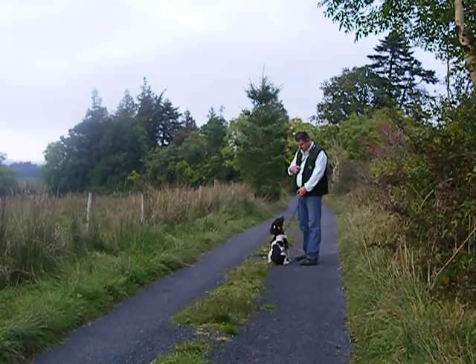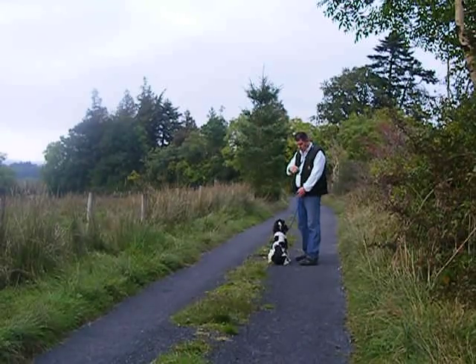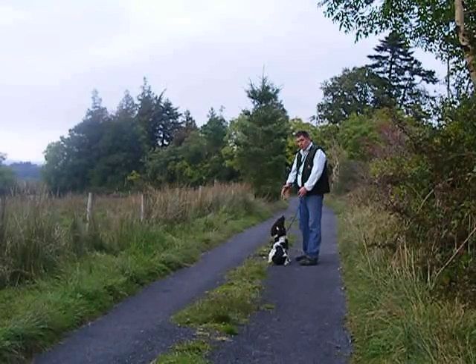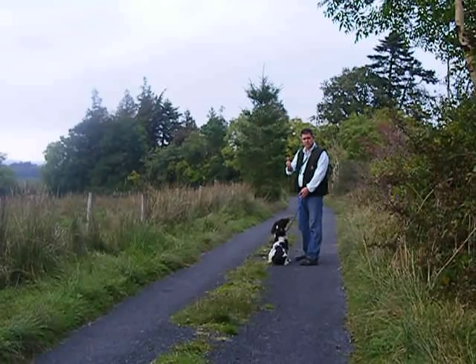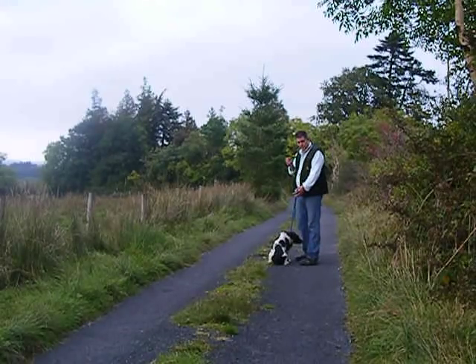Using the stop whistle, we give the command to sit. I give three commands when training a dog: one is the whistle, one is a hand signal — in this case just one finger — so the dog understands to stop and sit, and also verbally 'sit'. You walk down a nice quiet lane somewhere with no interruptions and no distractions, walking the dog every so many yards and asking the dog to sit.